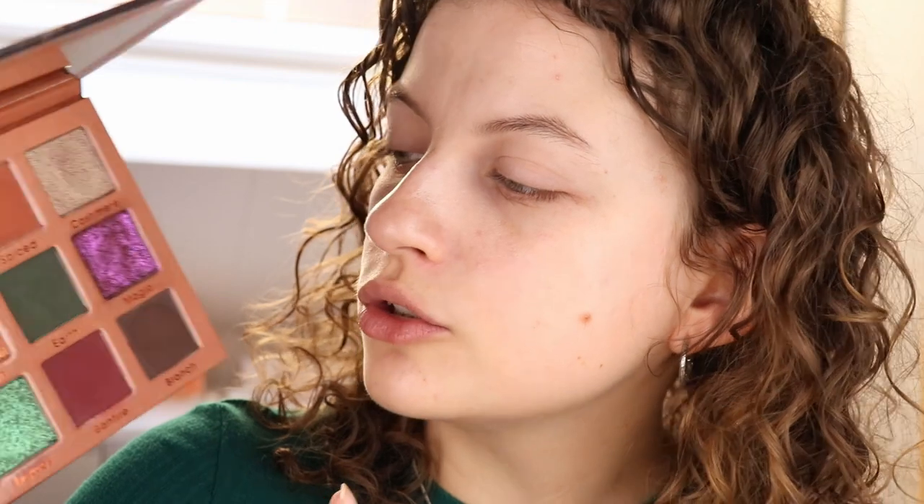I've zoomed in a little bit. I already applied some eye primer — just my basic eye primer that I always use. I was thinking about what I wanted to do with this palette, and there are so many options and looks I want to do. I think I want to do kind of a two-tone look with green on the outer part and then more bronze into the inner part and see how that goes. It's something I haven't really done — I'm just trying something new.